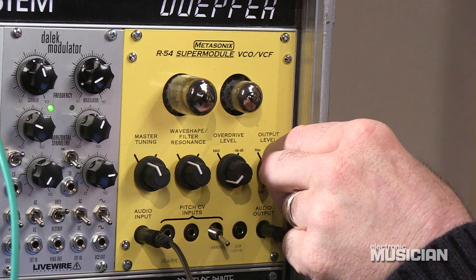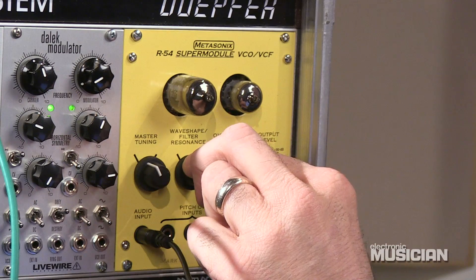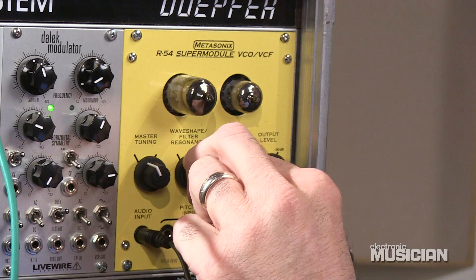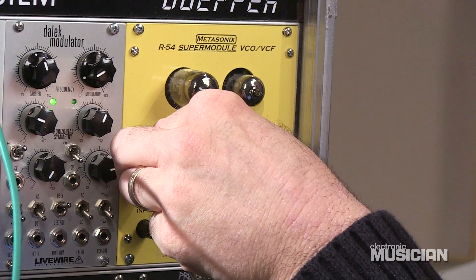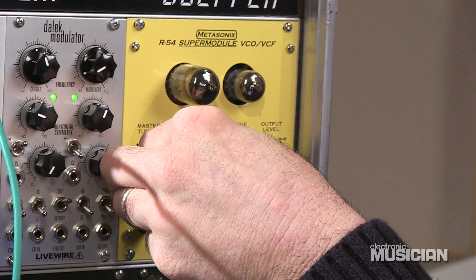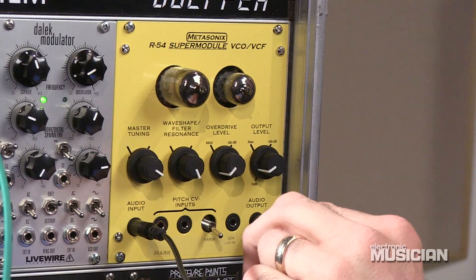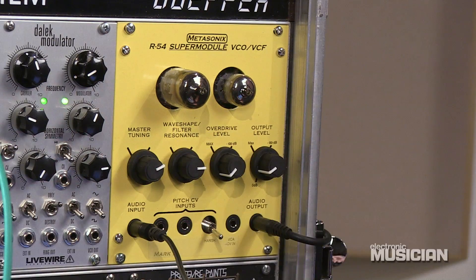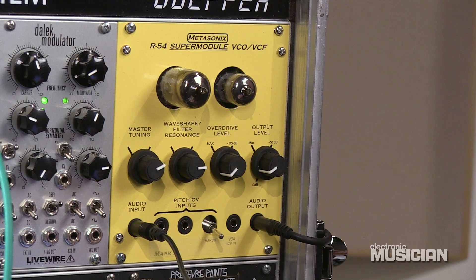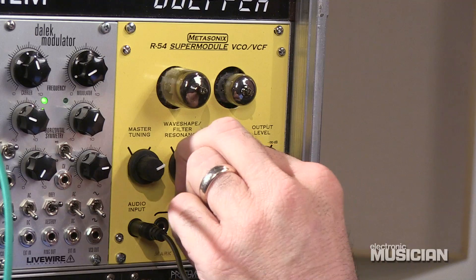So we'll add a little bit of tone here. I've got the resonance and the master tuning in a sort of basic position. Let's add a little bit of resonance to the tone. I'm going to bring the tuning control down — you can hear how the sound becomes very unstable. This is the kind of thing that I like with the Metasonics modules: when you get the tubes in just the right place, they start to add very interesting rhythmic content.